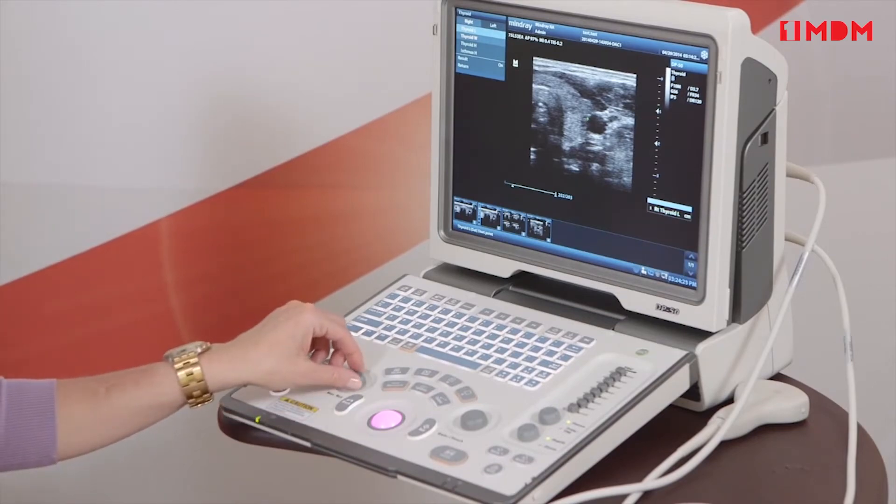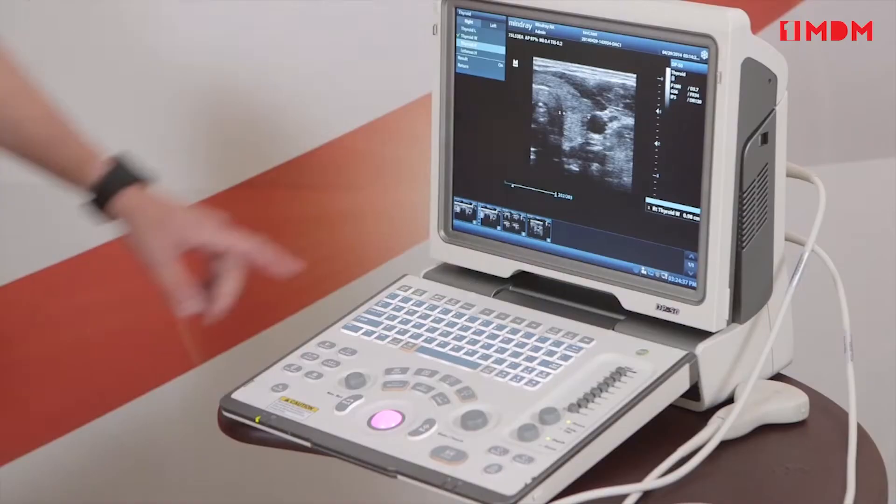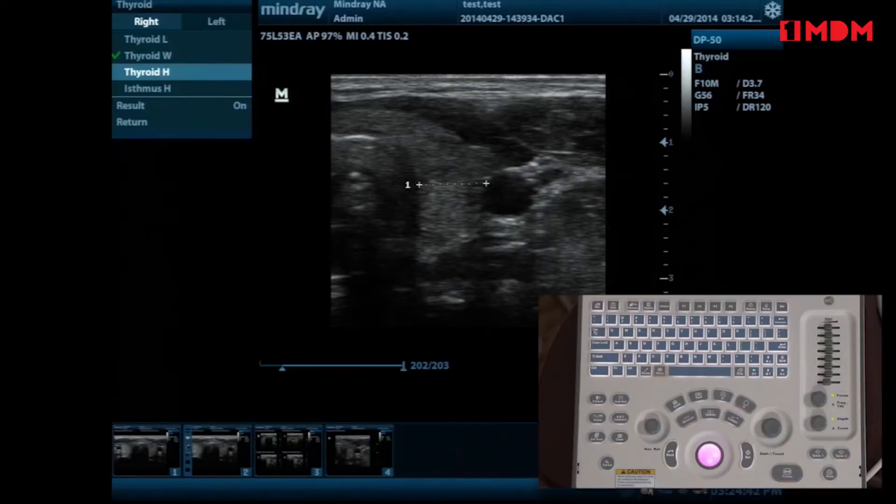Hitting clear will take that measurement away and you'll see the check mark disappear. The check mark means that you've measured it and it's been saved into your report page, which we'll discuss as well. Once you hit set and lock it in, you see it turns white so it's no longer active, and you also see the check mark for the width. It'll actually take you through width, height — it goes down the list.